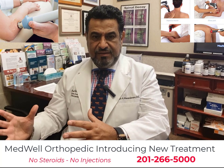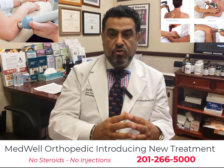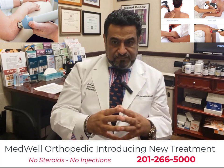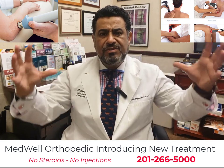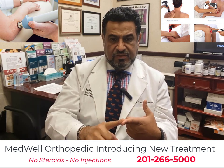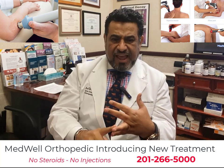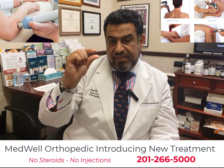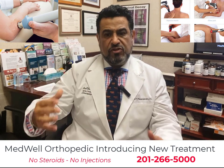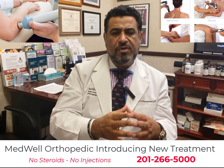StemWave and pulse wave therapy work great on joint pain — ankle joints, elbow joints, shoulder joints, knee joints — as well as the surrounding tissues such as muscles, ligaments, tendons, and meniscus. They also work great on heel spurs, Achilles tendon, and plantar fascia. Plantar fasciitis is the thickening of the plantar fascia underneath your foot, which causes heel spurs and walking difficulty when you wake up in the morning.